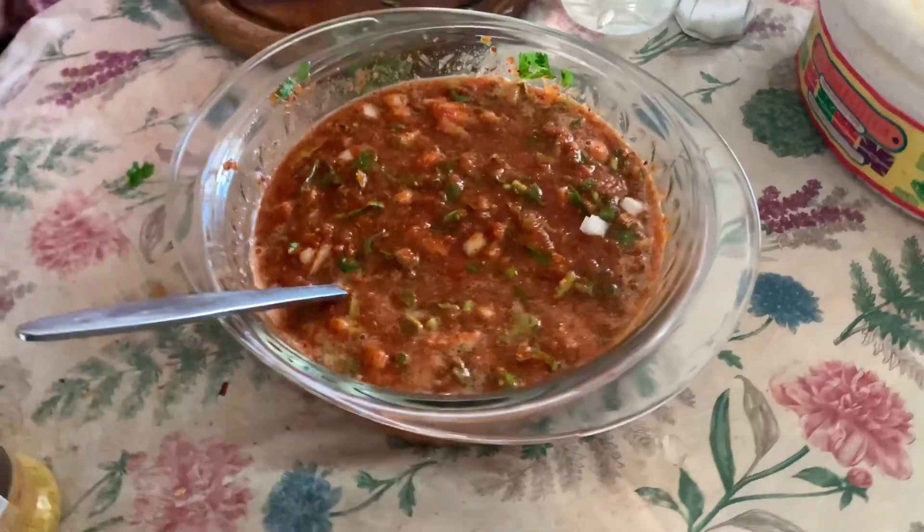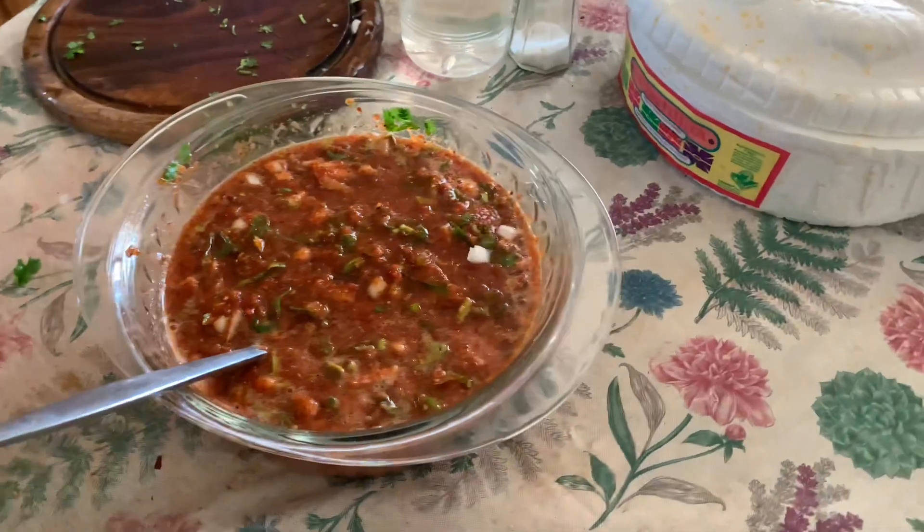We'll see you for the next one! If you guys enjoyed today's video, press that like button. I know today was a little different — this video showed you the recipe for a salsa to put on tacos.